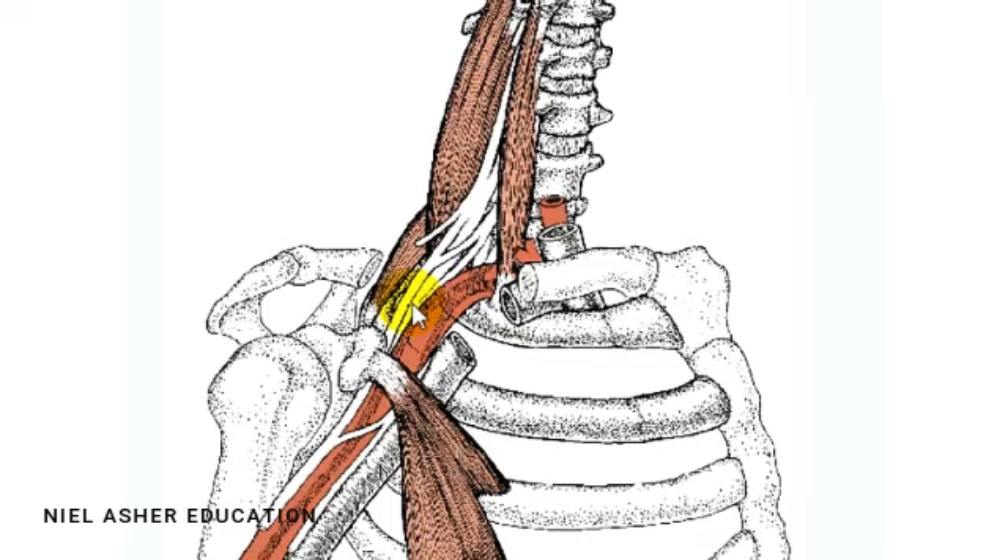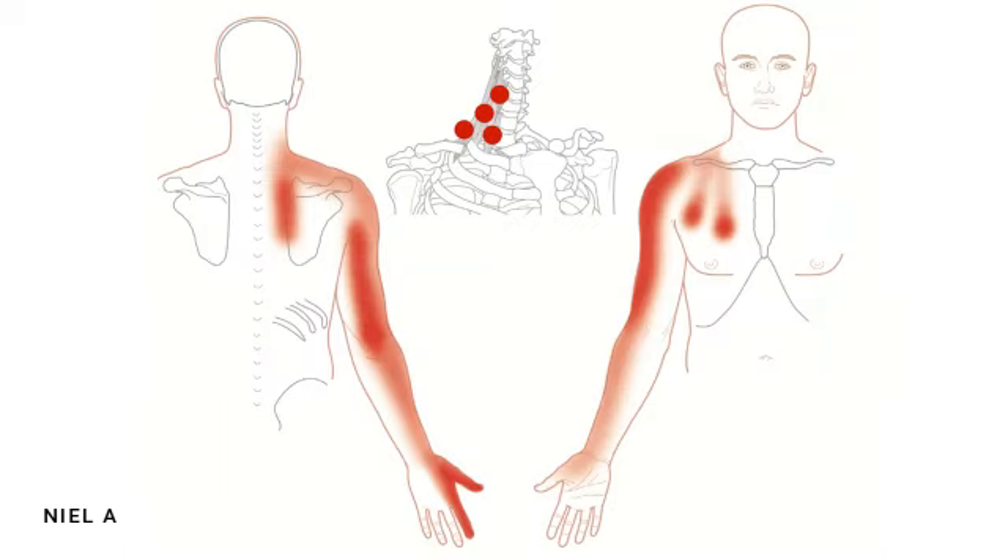So the scalenes are complex — not only do the trigger points cause the complex pain distribution already described, but they may actually impinge on the nerves themselves, and in so doing cause the typical pain that you would get with a prolapsed disc, which is nerve root pain.